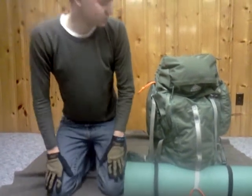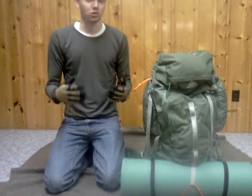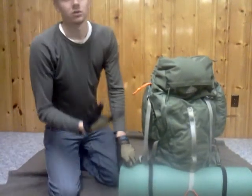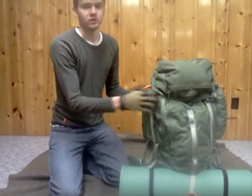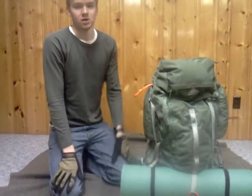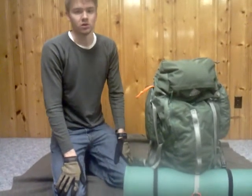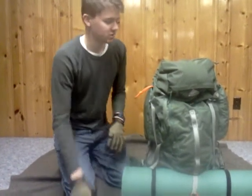This is my bug out bag, and I'm not going to do a real in-depth review of it because there's a lot of stuff in it. So this isn't your regular three-day emergency backpack — this is actually more of a two-week, long-term bag. To go over all the content would take a lot, and I'll probably do a multi-part video. So this is just a quick list of the contents.